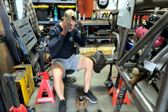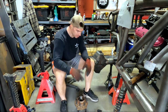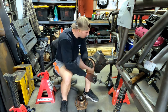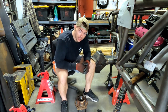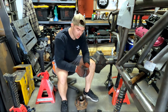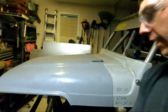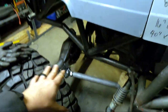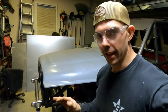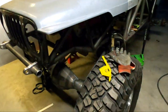Got the front axle moved to the front of the chassis here, figuring out where we're going to set it to get our wheelbase. I can start finalizing some of the brackets tacked in place, put a unit bearing in, throw the tire on, and articulate it around to make sure we're not going to have any clearance issues. Got the front lower link mounts kind of figured out on the axle — plenty of clearance — so things are starting to come along.